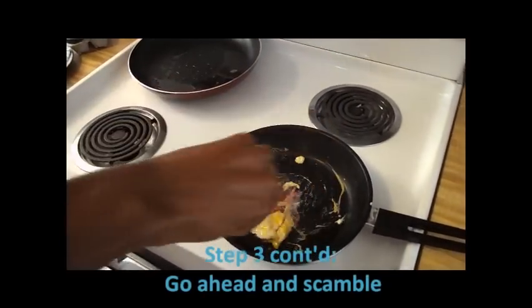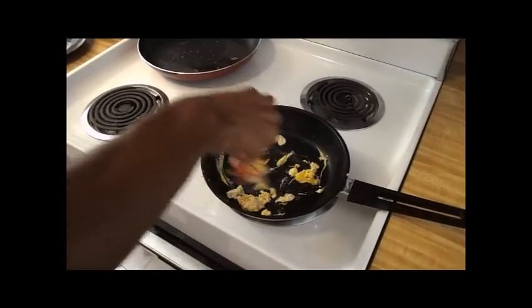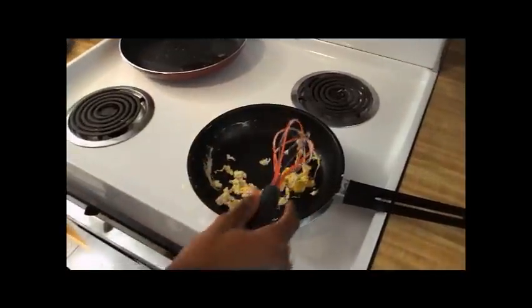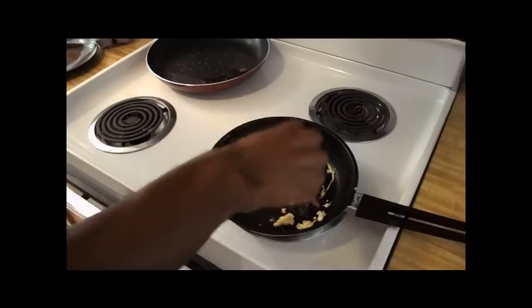Start scrambling. Scramble that egg. I'm not supposed to use a whisk. And what am I supposed to use to scramble an egg with?